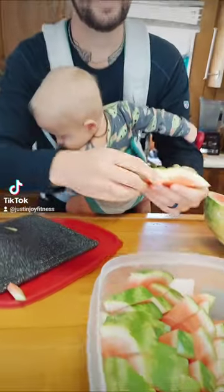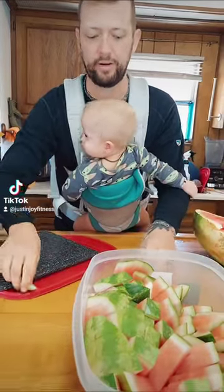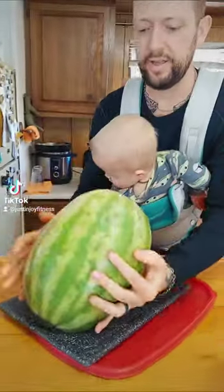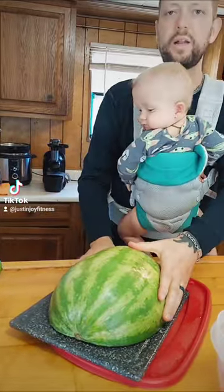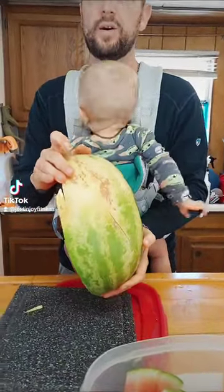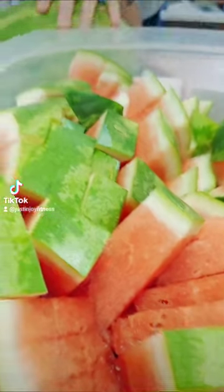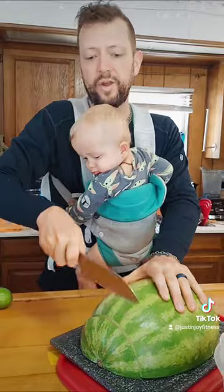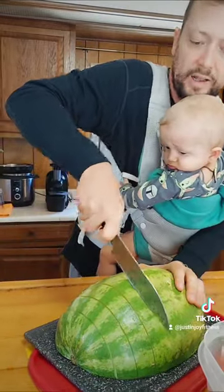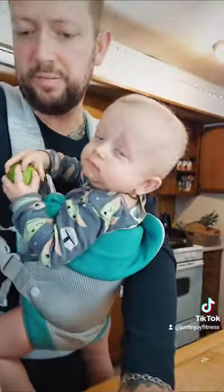Seeded or seedless? Honestly, just get the fruit into your body — it doesn't matter. Though you probably do want the seeded fruit if you can find it. Another way to tell if you got a good watermelon: look for that big old yellow spot. It's called a field spot — it means it's been sitting out in the field cooking in the sun, and that is the watermelon you want.